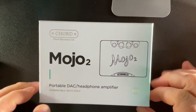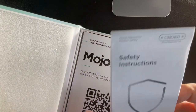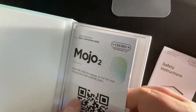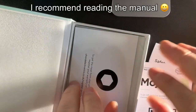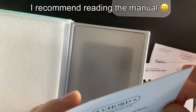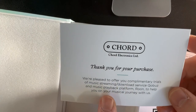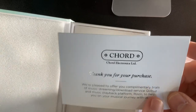So let's take a look at what you get in the box - obviously you get the device itself. You get the safety instructions, a QR code to scan for full instructions, and a little thank-you note. Inside there are two codes: one for Qobuz - 90 days - and one for Roon, which I think was 30 days.